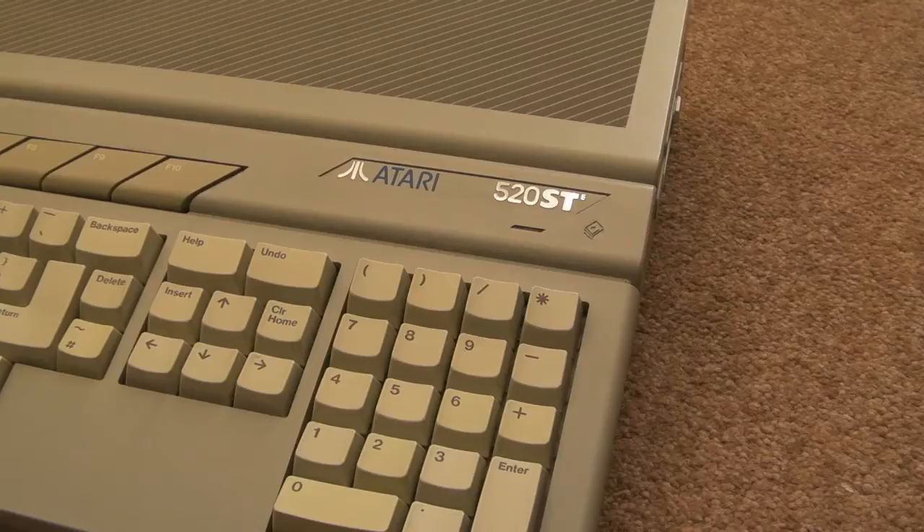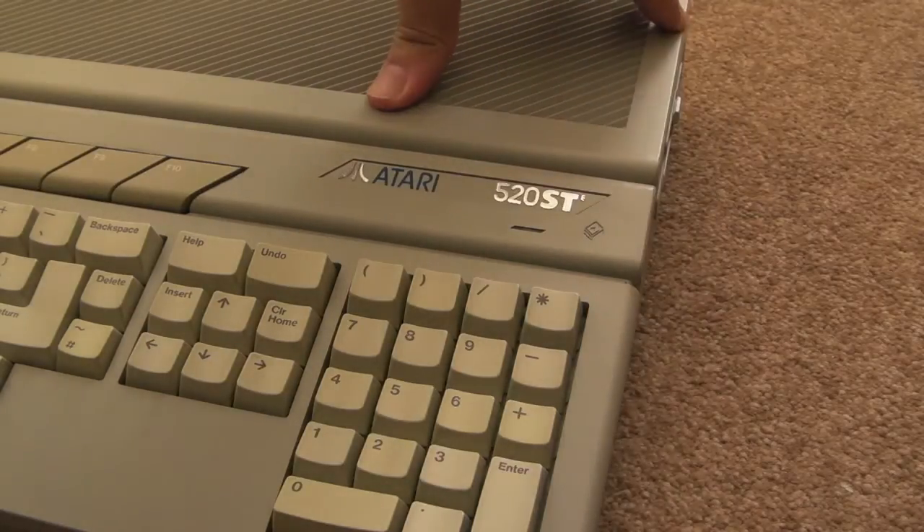Gadget UK here again. Just a quick video on the Atari 520STE. I want to show you a few things - I'll do a teardown of this.